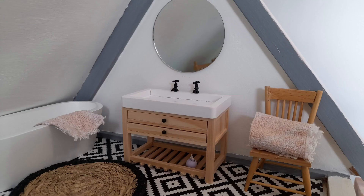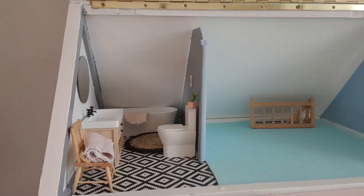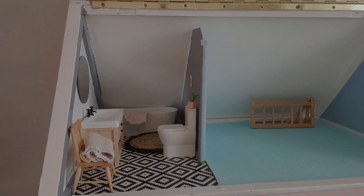So there you go. This is the first room that I've fully finished in this dollhouse, and I think it's looking pretty good. If you want to see more of the rooms being finished and what furniture and decor I've chosen, don't forget to subscribe to this channel and give this video a like as well.